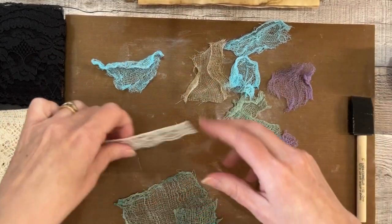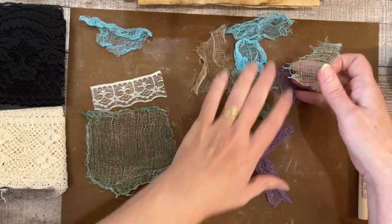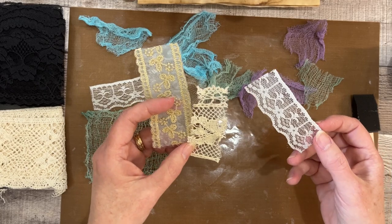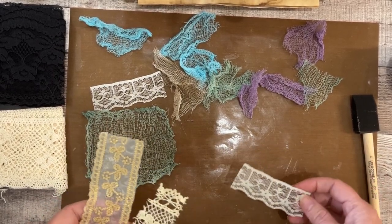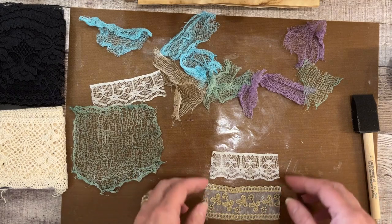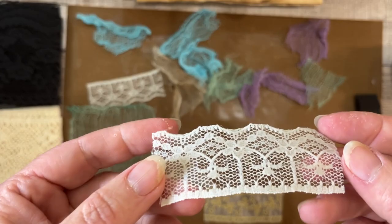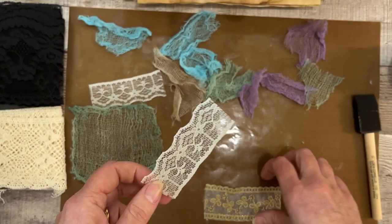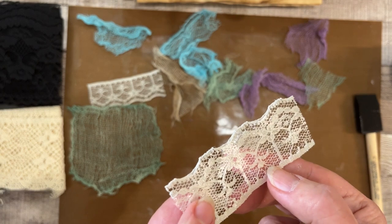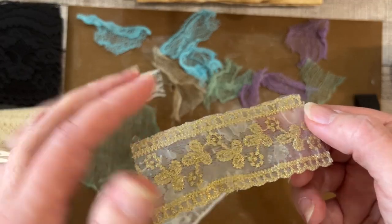I also did this piece of lace — beautiful! Now let me tell you about a 'don't' — I learned my lesson the hard way. These three are stiff and still usable, but what I did was goop them full of Mod Podge and left them to dry on my non-stick mat. I'm not crazy about what happened on the back — the Mod Podge dried into, like, a solid film on the back.